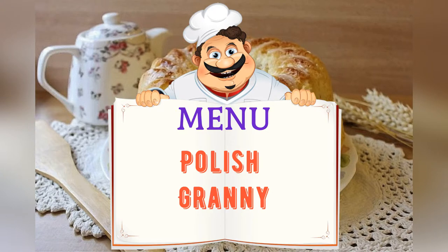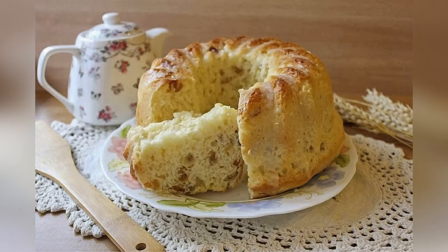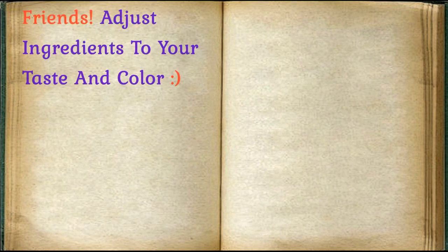Today on the menu: Polish Babka. Friends, adjust ingredients to your taste and color.